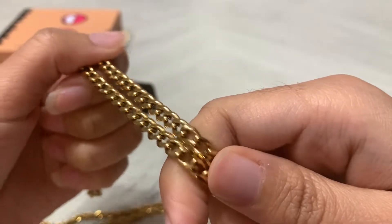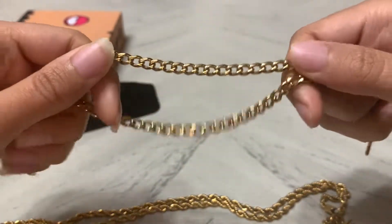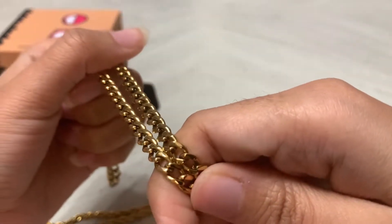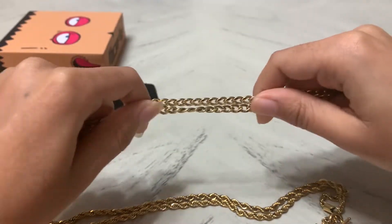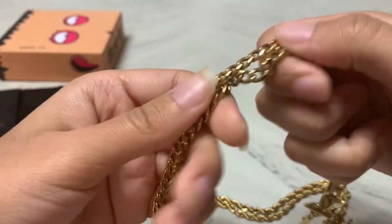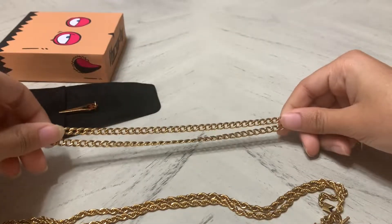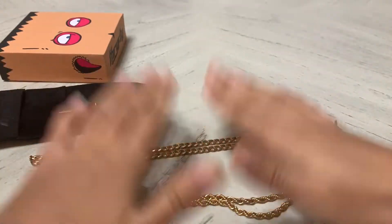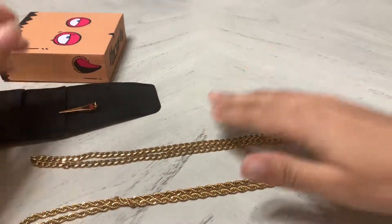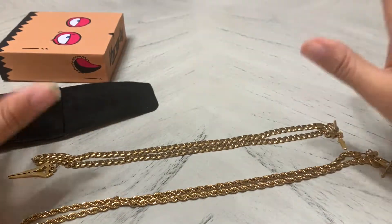It really hasn't tarnished. Even on some days when it looks like it might be starting to fade, the minute you wash it with soap and water it looks great — back to how it looked on the first day. That's amazing, especially considering the price. If you buy it with a pendant, the cost depends on the type of pendant you get.